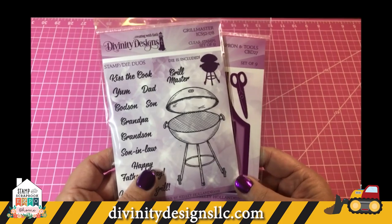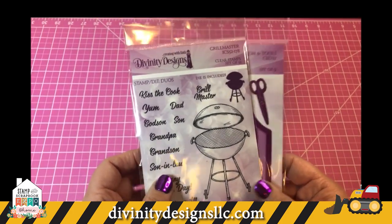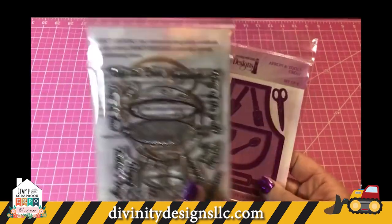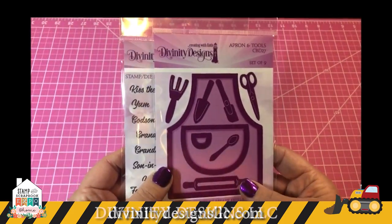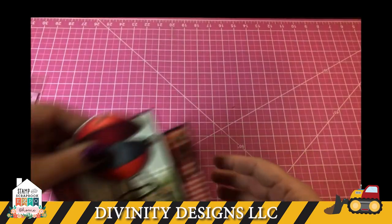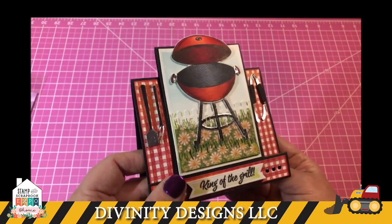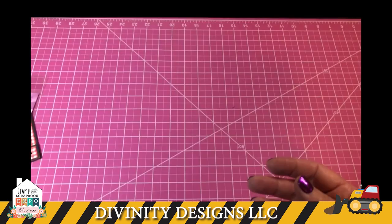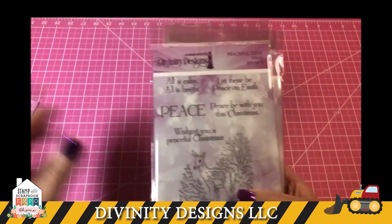We all know how men love to grill, and this is just the perfect set called Grill Master. It also comes with the die, and the apron and tools. This card is our center step card using the Grill Master.